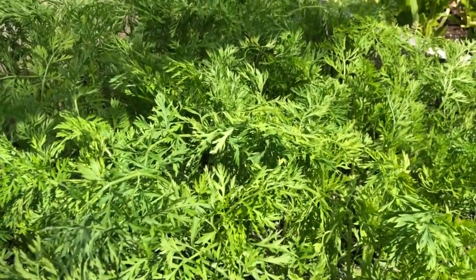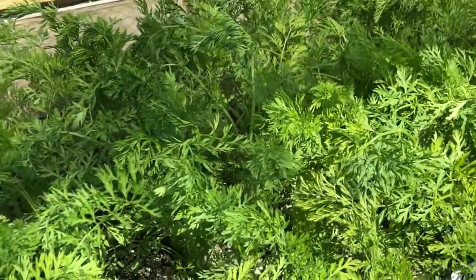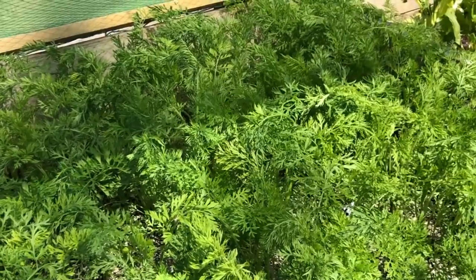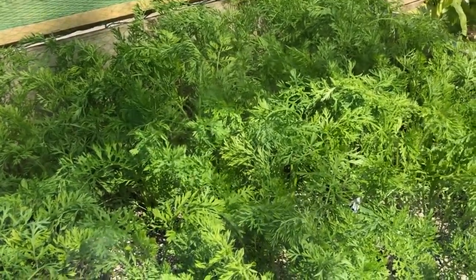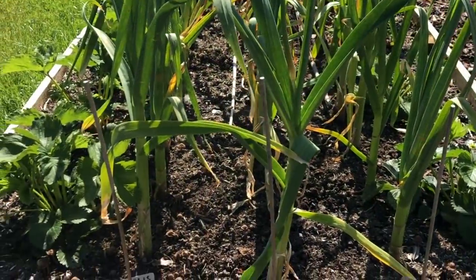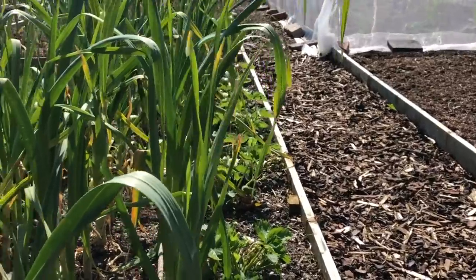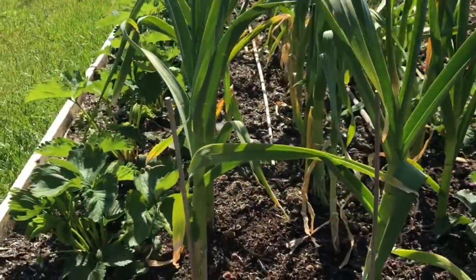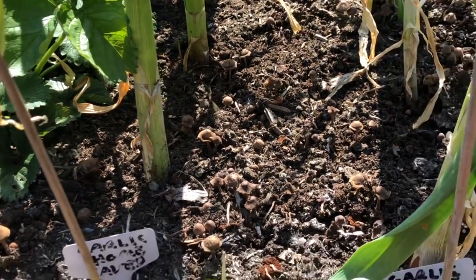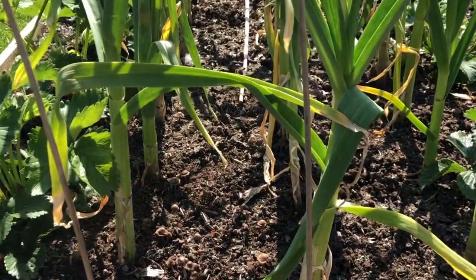Of course we can't forget the carrots. These will be harvested in June — this is our early summer carrot bed. The carrots in the containers are the ones we're harvesting right now. Then these are the main strawberry beds, with garlic down the centres. I'm really pleased with these garlic — they really are thickening up nicely, and these are all home-saved cloves.